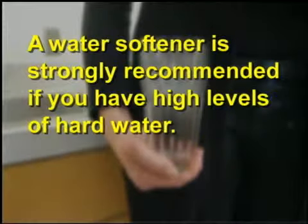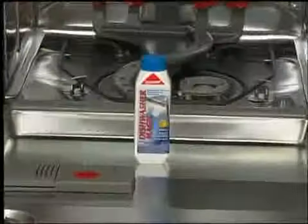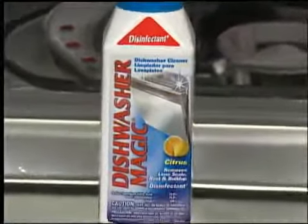A water softener is strongly recommended if you have high levels of hard water. You can take a sample of your water to your nearest Sears store to test for hard water levels. Use a hard water cleaner like Dishwasher Magic every two months to remove any stains, and make sure to follow the manufacturer's directions when using this type of product.